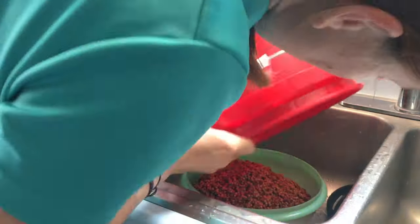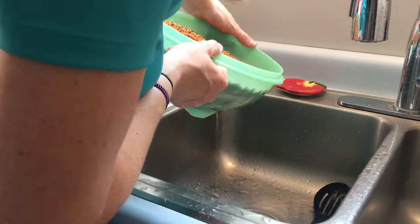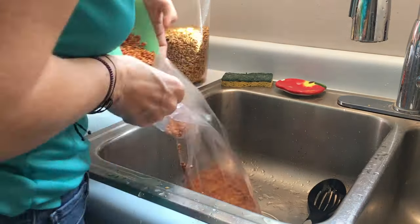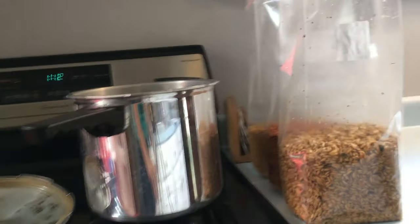Now we need to drain the grain and then fill our spawn bag. Now it's time to sterilize the bag.